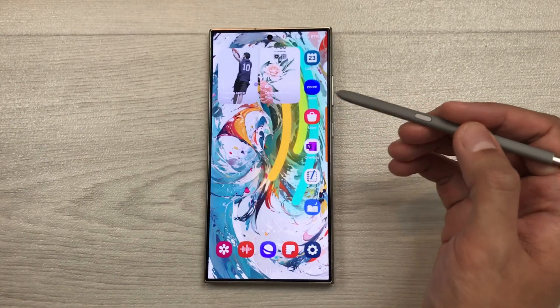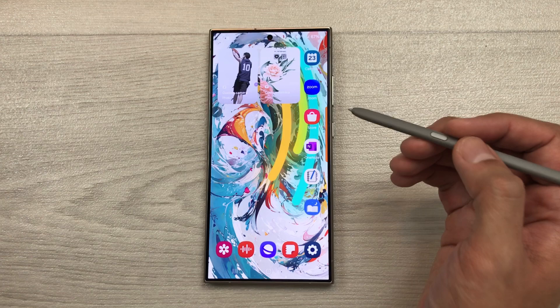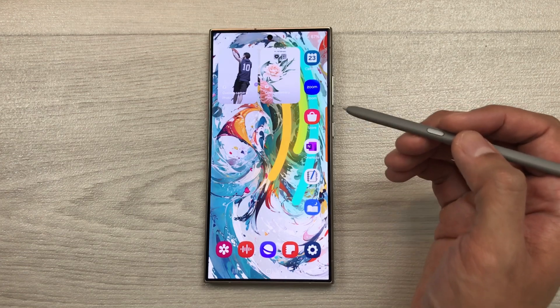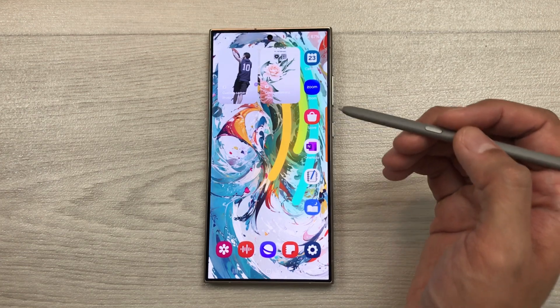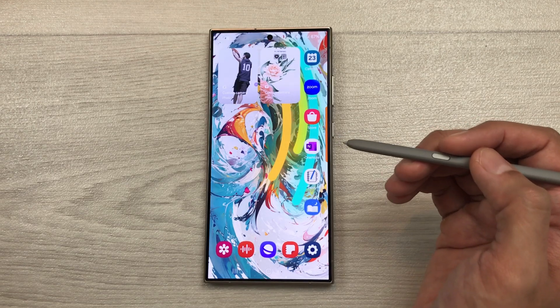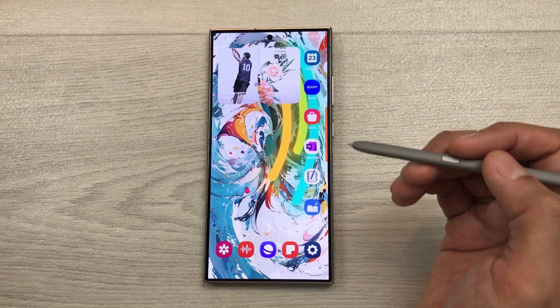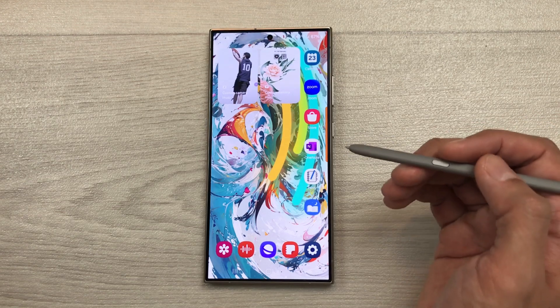Hello guys, I hope you are doing really really well. Today I have with me Samsung Galaxy S24 Ultra and this phone has got a new software update and it also got some new updates in Galaxy Store. I will show you what these updates are all about and I will also show you how to update it.